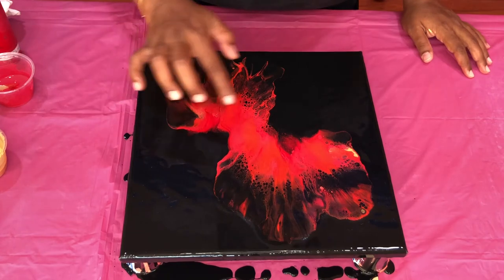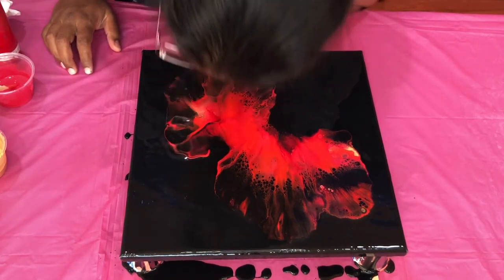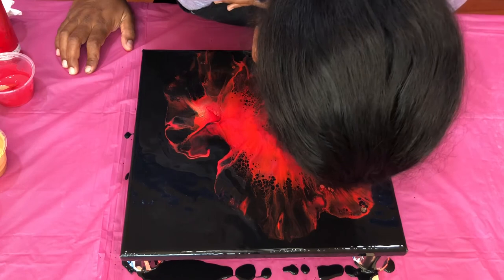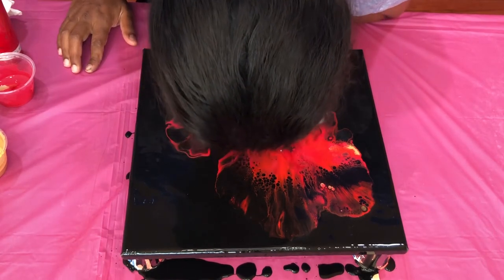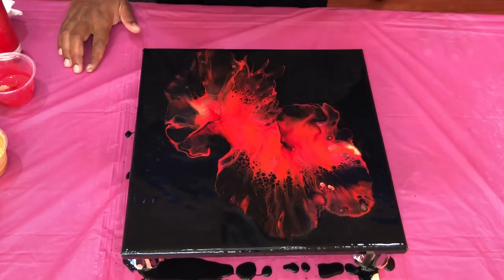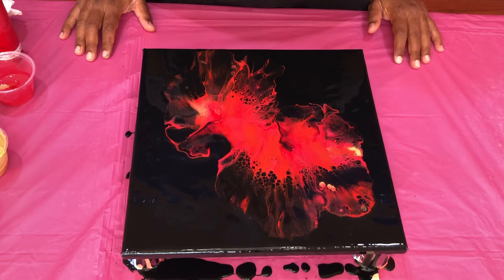I'm just going to blow a little bit here and here. I think it looks great — I hope this dries like this, so I'll bring you down for a close-up.